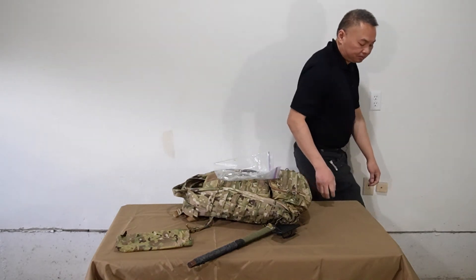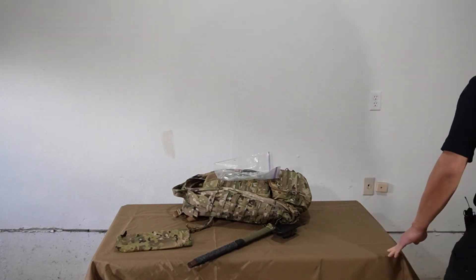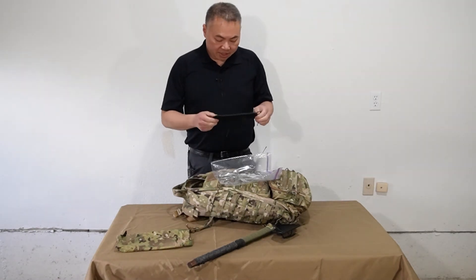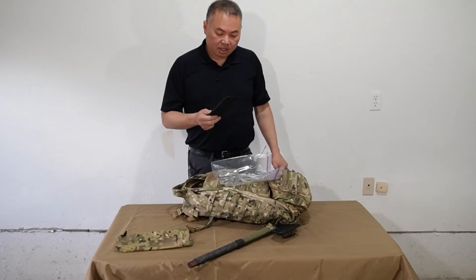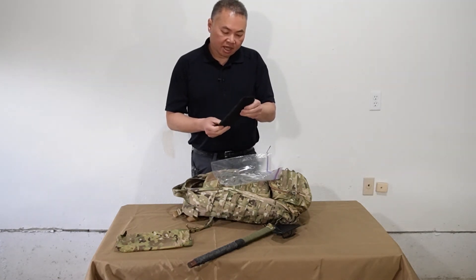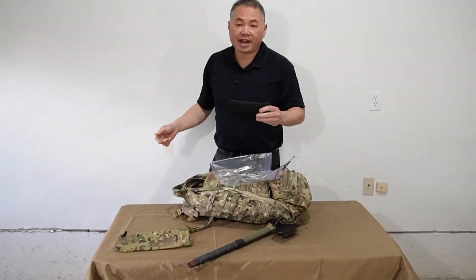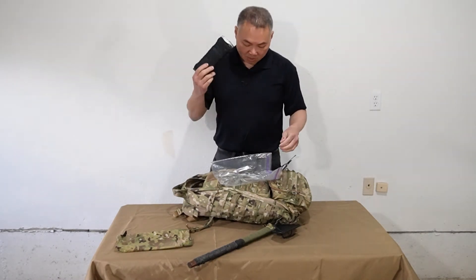I just took a piece of Kydex, buffed out the corners, made a couple of notches, and wound all this tarred bank line on my living room floor into a nice neat package. It's nice not having to worry about how much cordage you have.